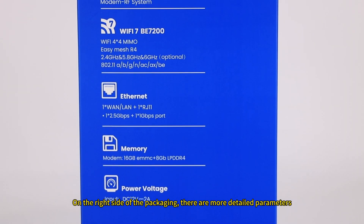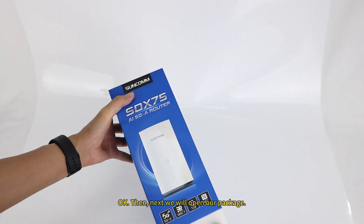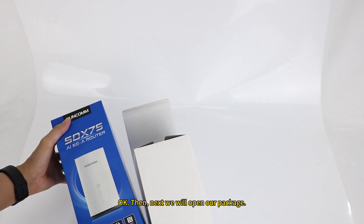On the right side of the packaging there are more detailed parameters. Next, we'll open the package.